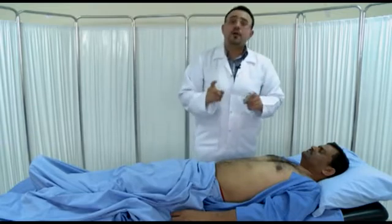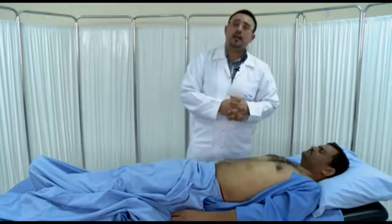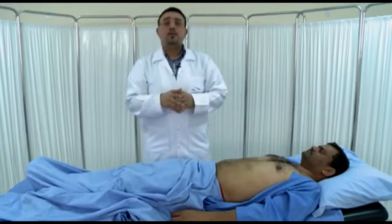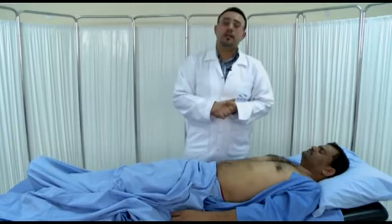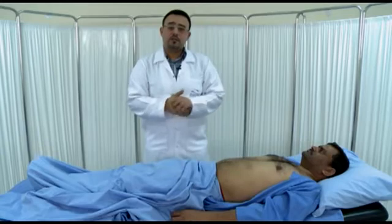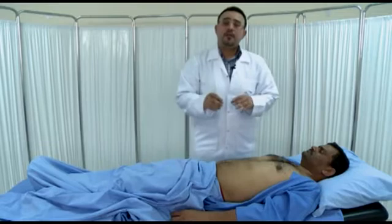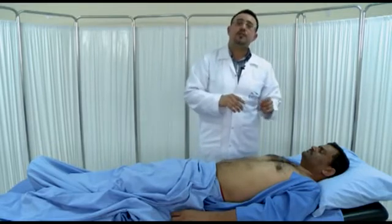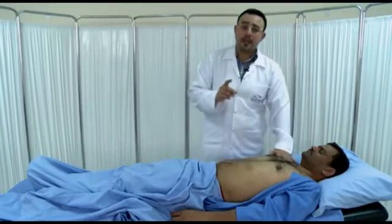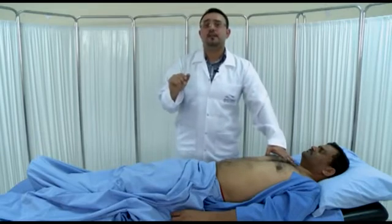The liver span is more important than palpation of the liver, because in some patients the lower border of the liver is palpable but the liver is not enlarged — this is called hepatic ptosis. So you have to confirm enlargement of the liver by doing a liver span. To do a liver span, start from the upper side of the body from the second intercostal space, as the expected upper border of the liver is at the sixth rib.